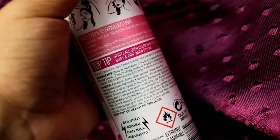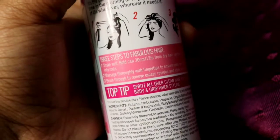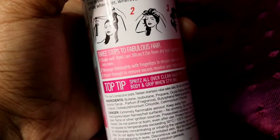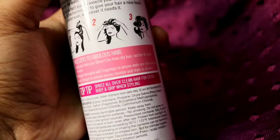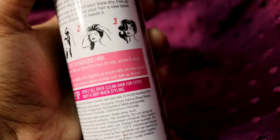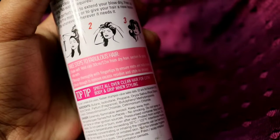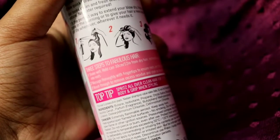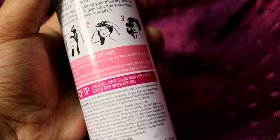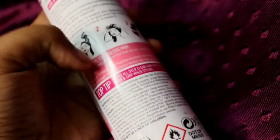I've shown you the demo so you can see how I used it there. The instructions say: hold the can 30 centimeters or 12 inches from dry hair, section and spray into roots, then massage with fingertips to ensure the roots are fully covered, and brush through to remove excess residue. Style as desired.